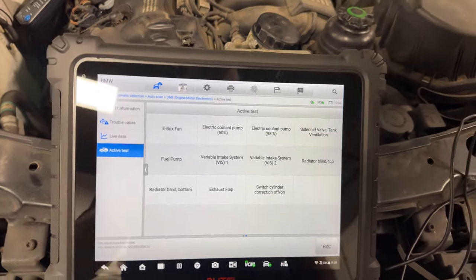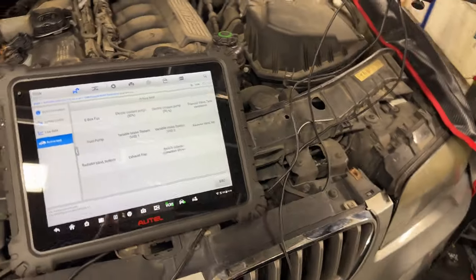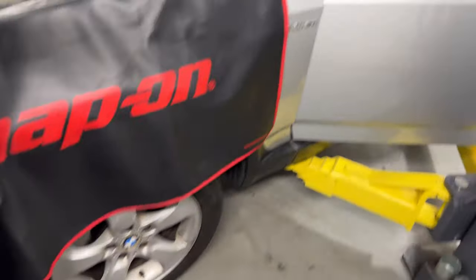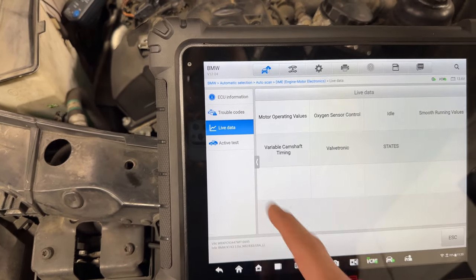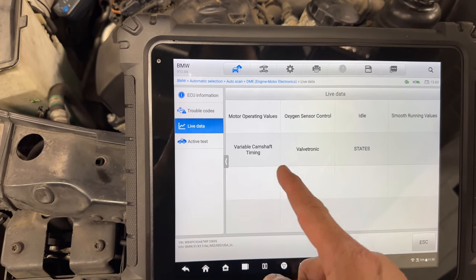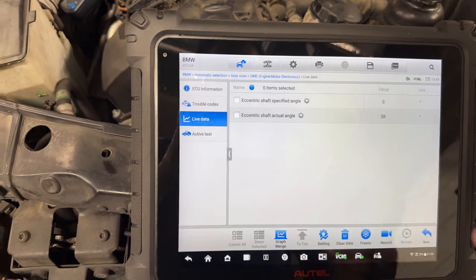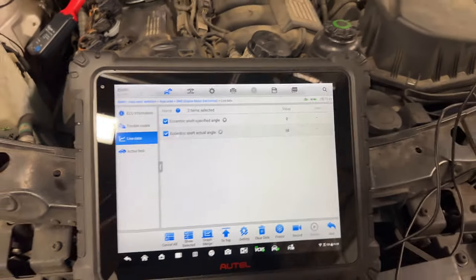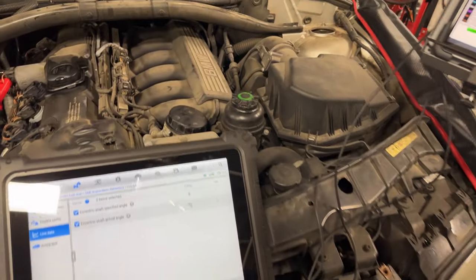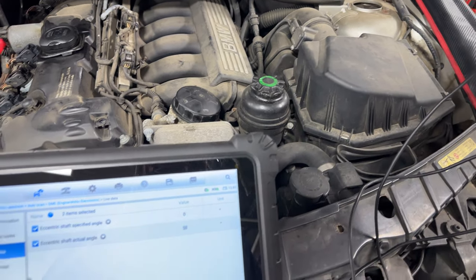Since no active tests are available for the Valtronic, we're going to have to run the vehicle and see what we get. I got Natalie in the vehicle to help me. We have eccentric shaft angle and specified angles — it's not zero. I'm going to start the deep recording. Go ahead and start the vehicle.